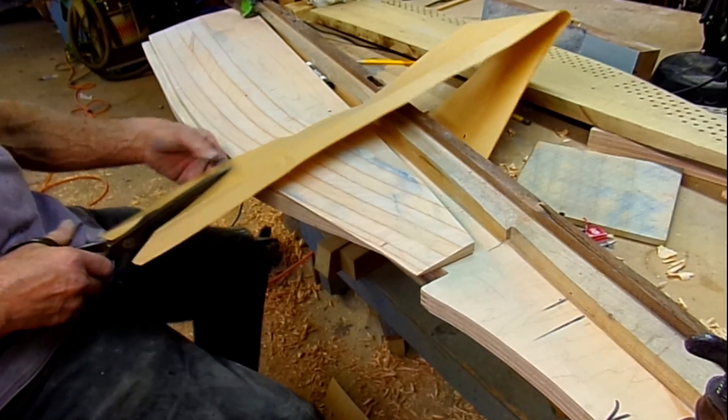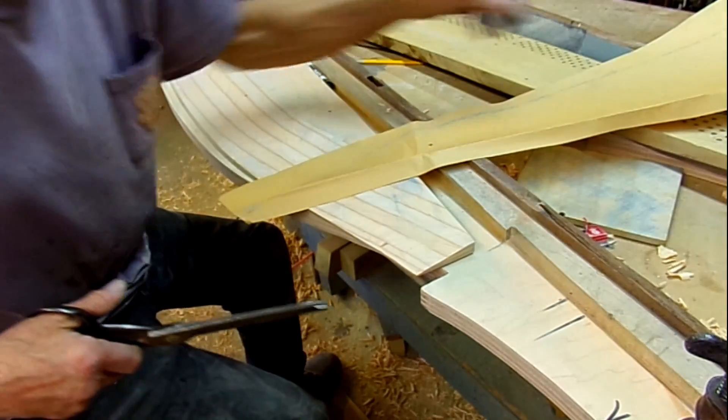And that's going to be the extremities of our taper.